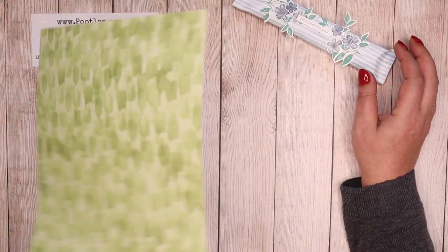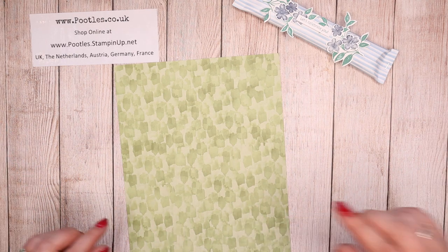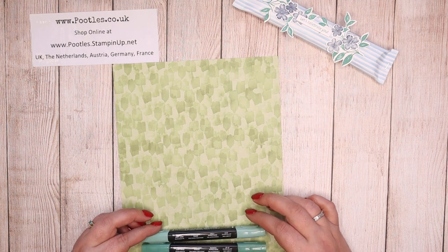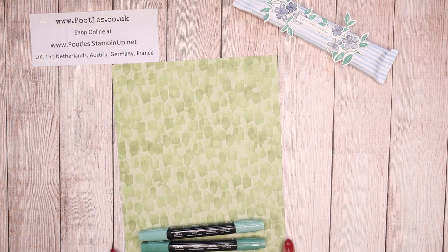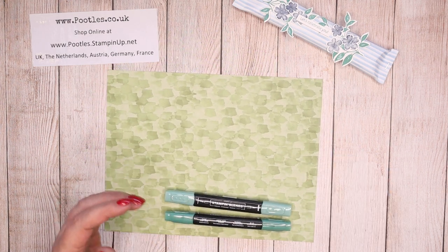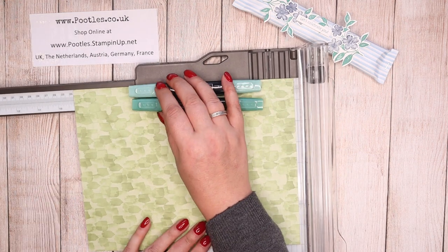I'm down to scraps, so no measurements — it's kind of just dependent on what you've got going inside. So let me get a couple of blends that are going to be retiring. Actually, it's probably better if I do this on my trimmer so I know I'm getting a good size.